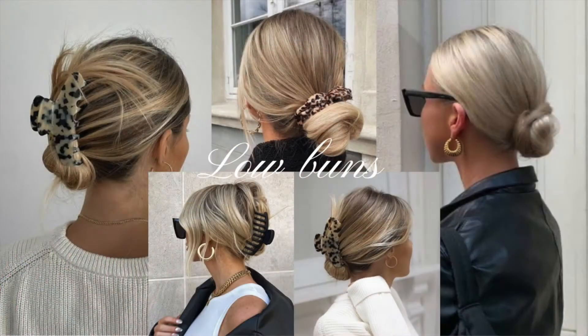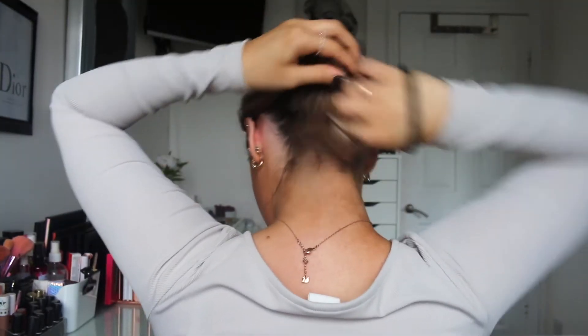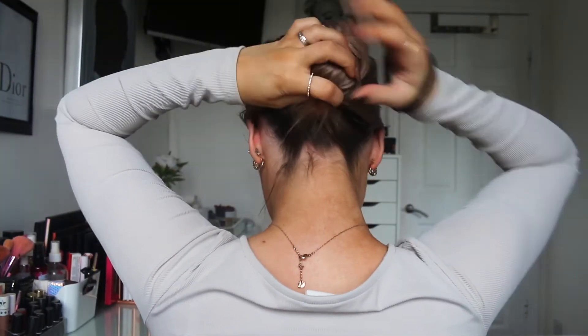The first hairstyle is one I wore in my previous video and I wear literally every single day because it's so easy to do. There are two different ways of doing it. I'm doing a slick back bun — super easy, quick, no faffing about. It's loose but not too messy. You can do it with either a standard bobble or a clip.